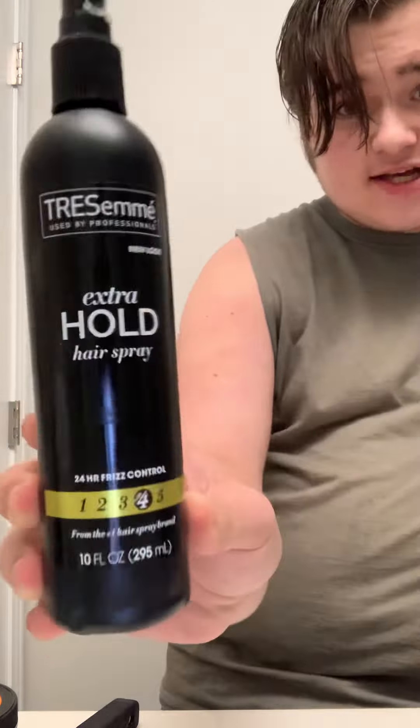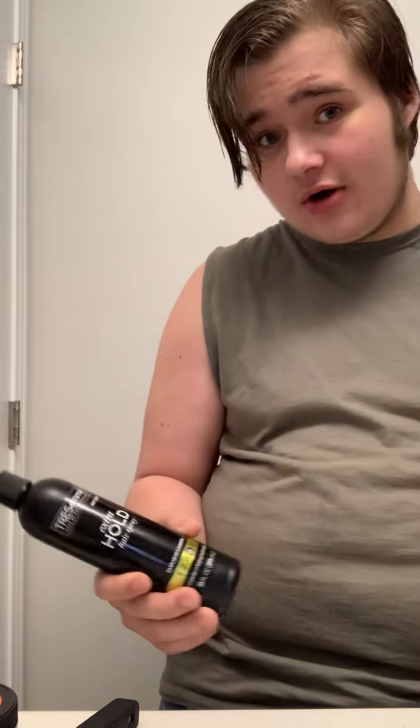I'm gonna use some hairspray to hold everything together, because sometimes pomade doesn't do it — sometimes you need something to kind of hold it together. I'm gonna be using this hairspray to give it that extra hold. So yeah, let's get into this, you dig.